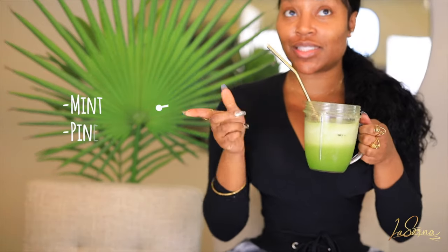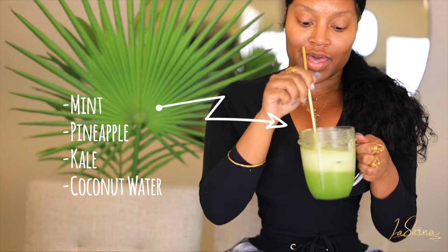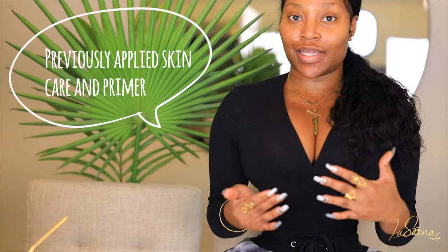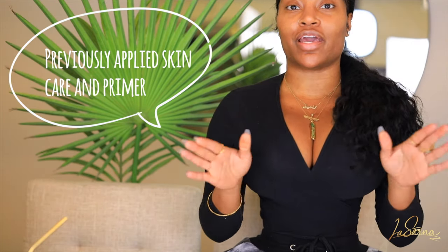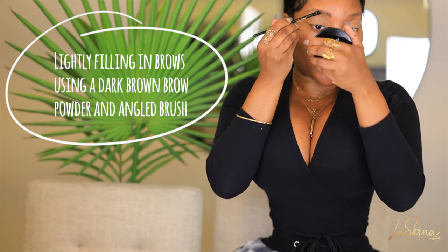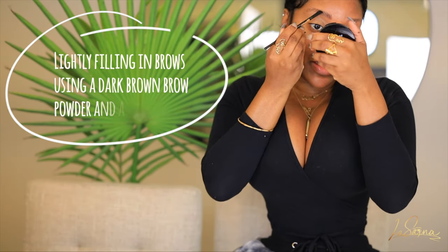I have to start off with a little sip of my green juice — this is a mint, pineapple, kale, and coconut water, it's so refreshing. Okay guys, we're just going to hop right into it. I've already applied my skincare — you always want to make sure you're starting your makeup from a nice base and a good skincare regimen. So I'm just going in and lightly filling in my brows with a brow powder today.